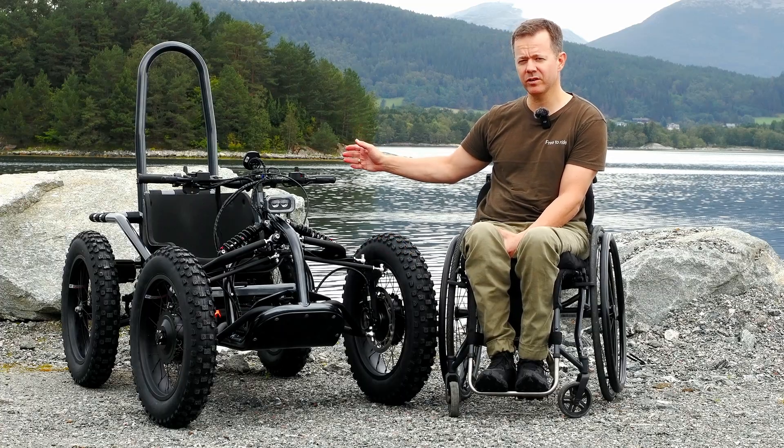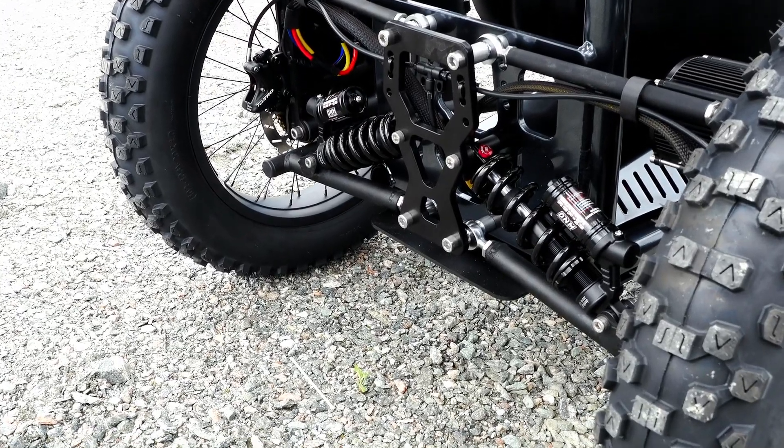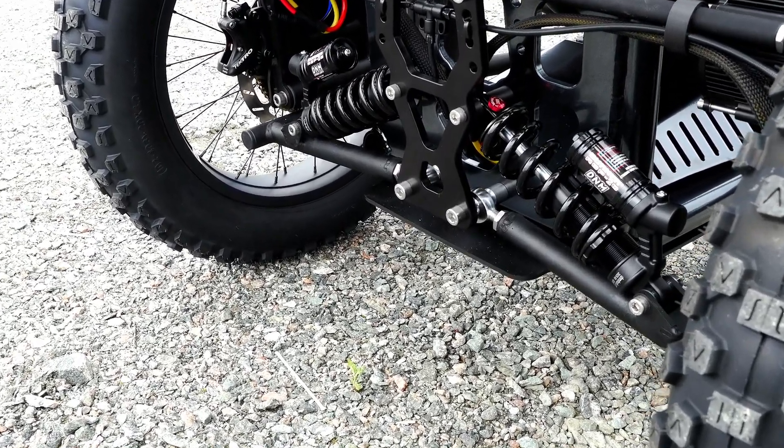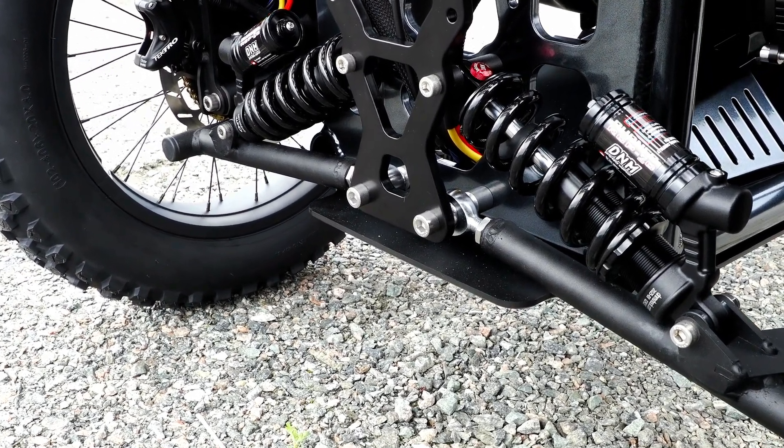At the rear there's also a possibility now for a trailer hitch, so you can bring a trailer. The ExoQuad is really powerful and has a lot of towing capacity, so in that sense it's also a great utility vehicle.